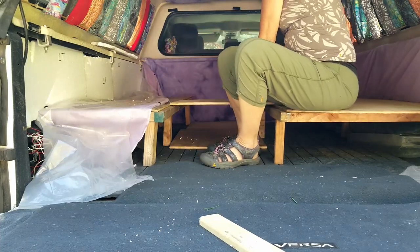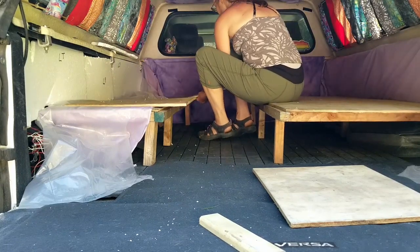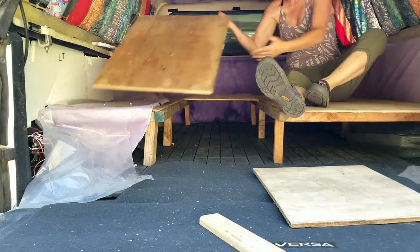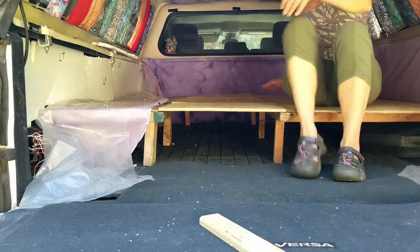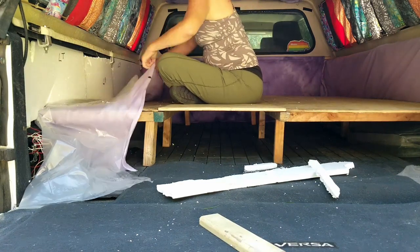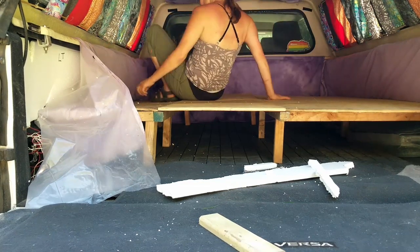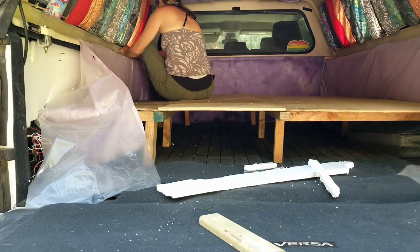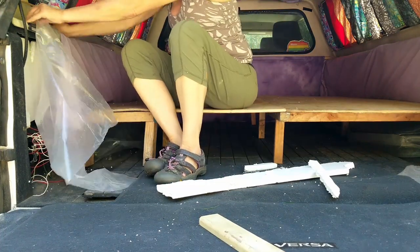The center pieces are what keep everything from shifting and allow the bed to go from twin-size bed or couch mode into full-size bed mode. Each of those three panels gets installed on the rim of the couch and table. I'm just reinstalling the plastic and fabric after having pulled it down to trim the insulation.